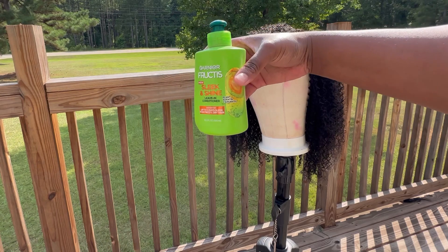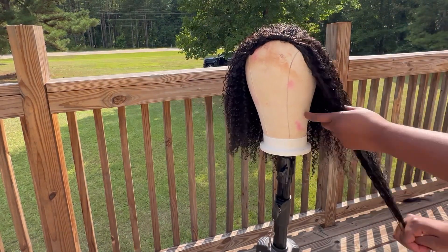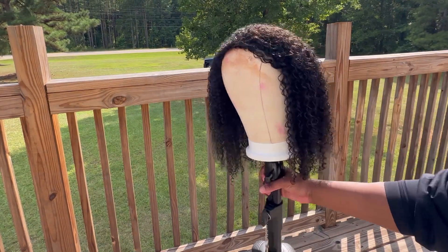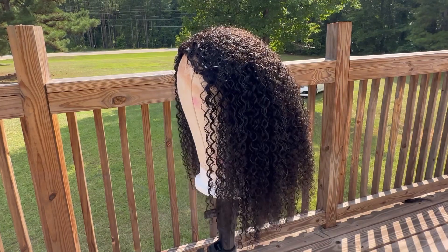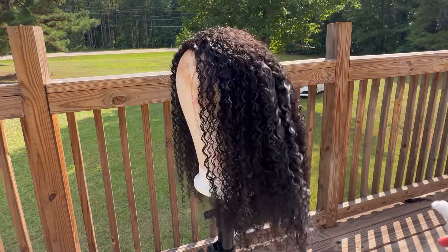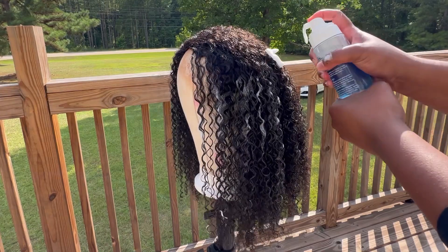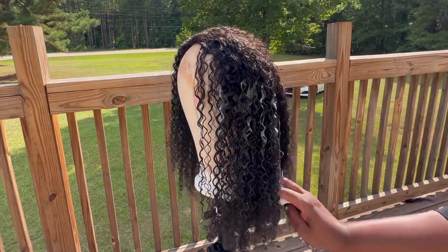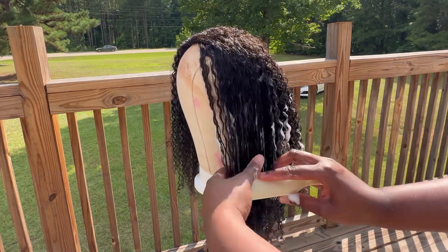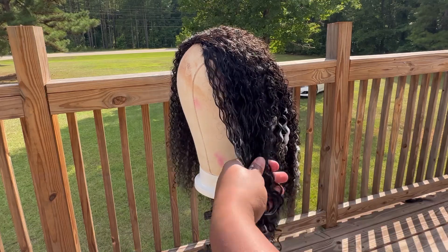I like to go in with my leave-in when I'm working with more of a kinky or textured hair — we want to make sure it's hydrated so those curls can pop. When working with curly hair, I've learned that I like to finger detangle first and then go in with a little bit more product and my diamond brush. Finger detangling first helps get that product worked through all the strands, and then you can go in with your diamond brush or paddle brush — that's what's really going to help those curls define and pop. I'm starting from the ends and working my way up.